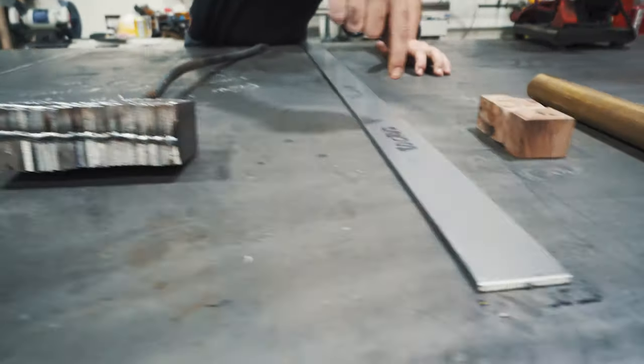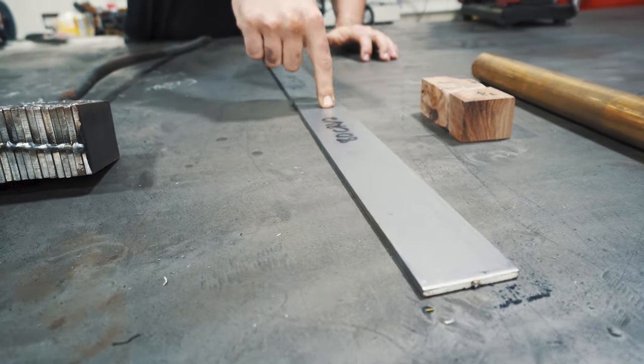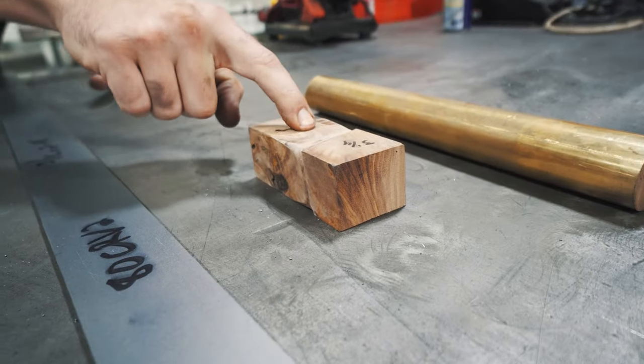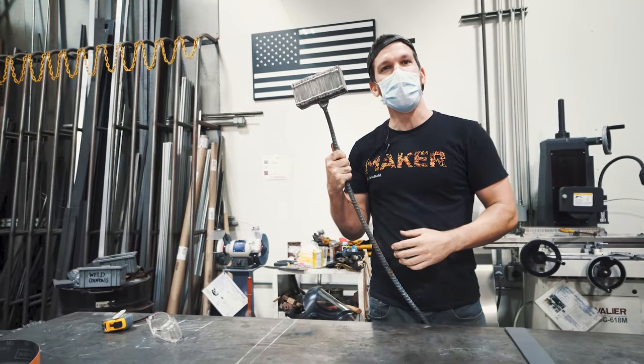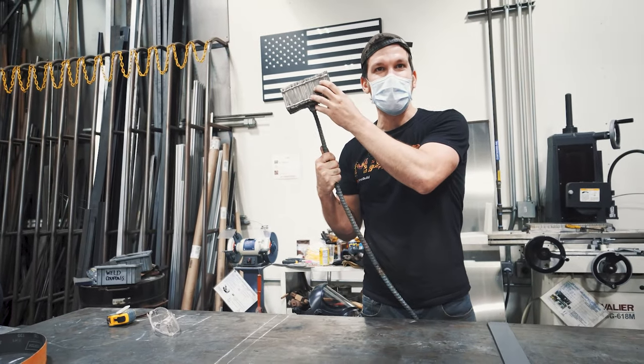1095 and 15N20 ADC RV2 — that's going to be our core steel. We've got walnut for the handle, and we've got a big piece of brass that we're going to have to forge down for the bolster. First things first, we've got to make the Damascus.